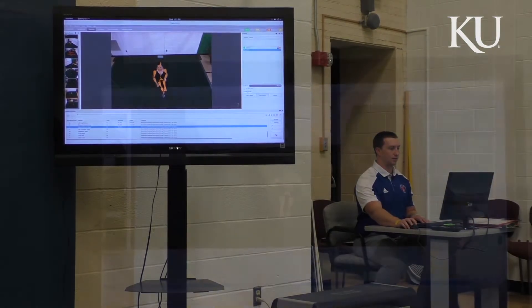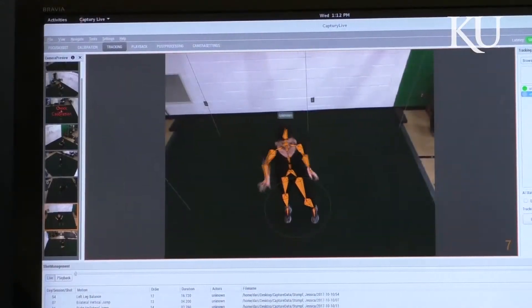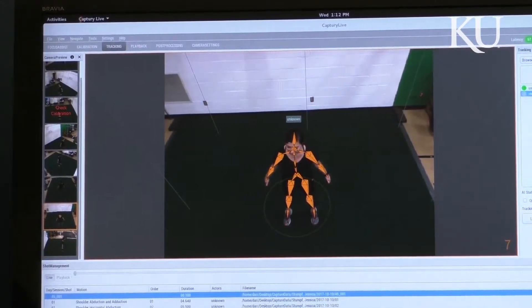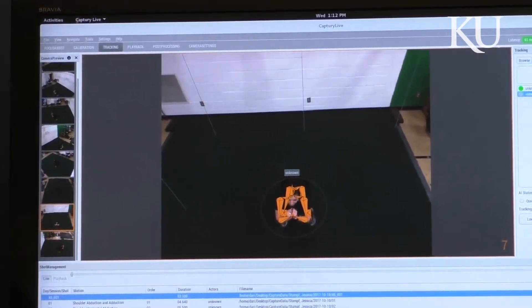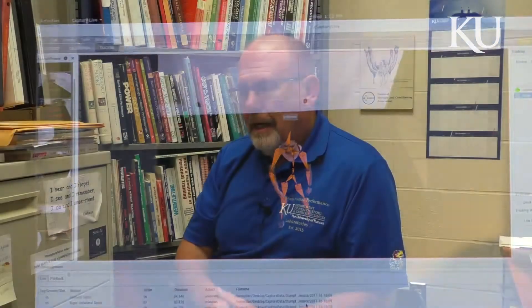Evaluating using markerless motion technology lets us look at how you are moving during various activities. Are there imbalances — left side of the body versus the right? Your primary movers versus your secondary movers, which means which muscles are being used. Opposing muscles, agonists and antagonists — are they in proper balance?